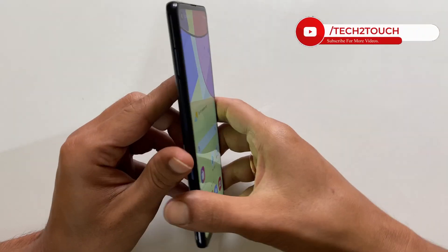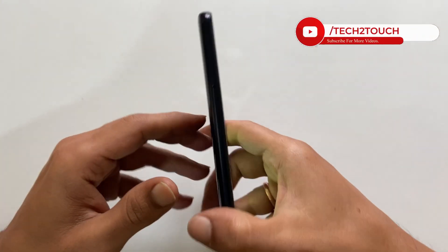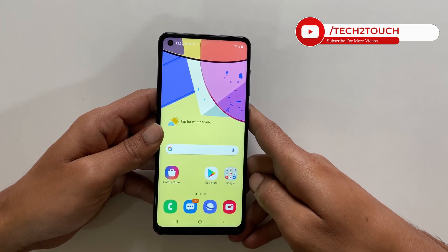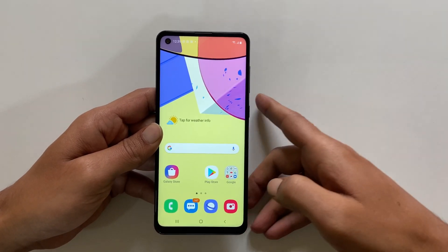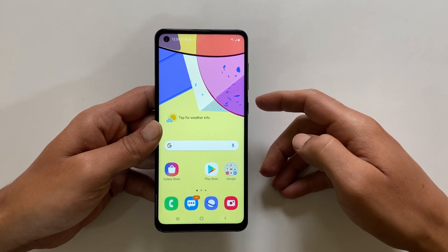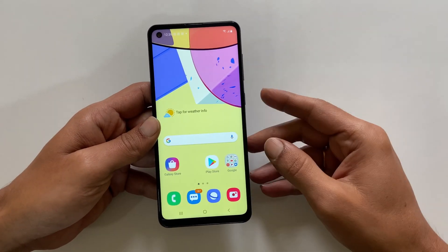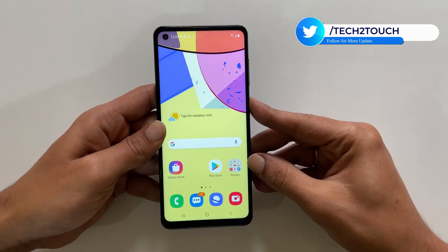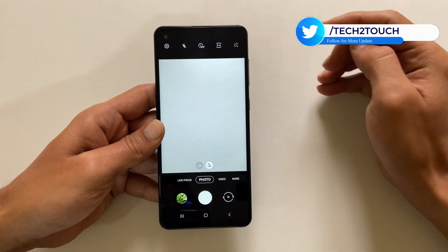Hi friends, we have Samsung Galaxy A21s here, and in this video I will show you how to scan QR codes with the camera. First, you need to ensure it is enabled. For that, launch the camera app. You can launch the camera app quickly with the shortcut of double tapping the power button.